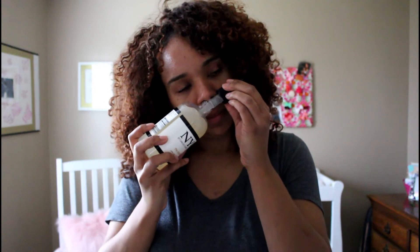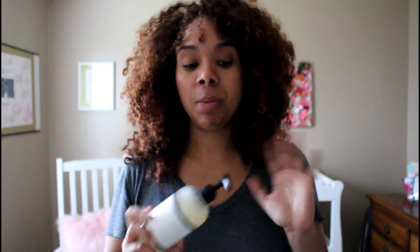I'll probably rinse out the conditioner and maybe put a squirt back into my hair and see how that works. They all smell really similar. I do like that about Deva Curl too — they have so many products but they all smell really good. So I'm going to wash my hair and I'll be back to talk about the results.